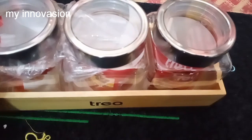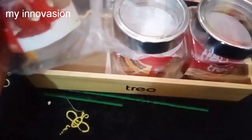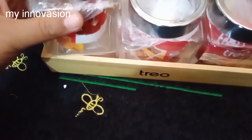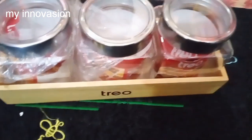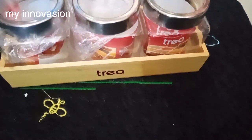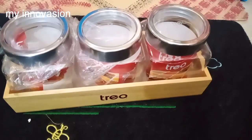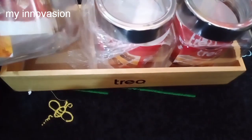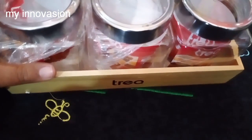Next, we will put a tray with tea, coffee powder, and sugar. We will put the tray in 3 containers with 400 grams of capacity for storage. The full set rate is 525 rupees.